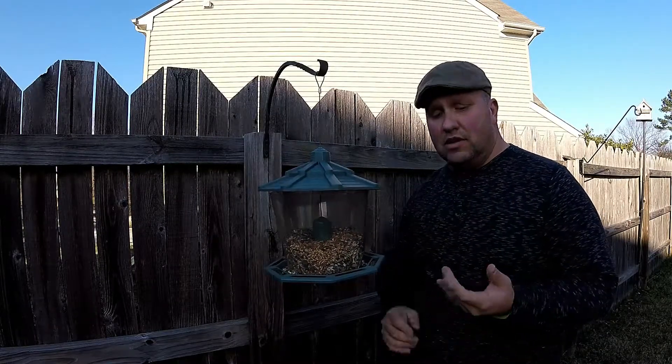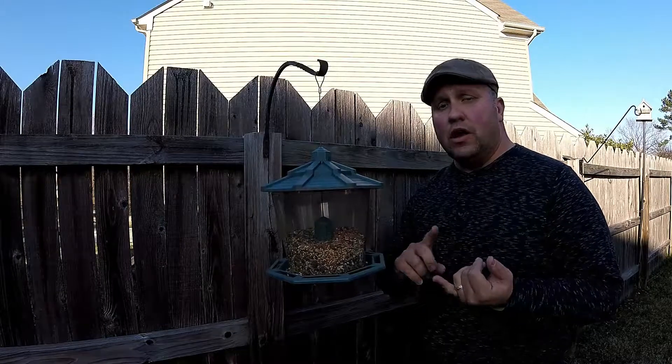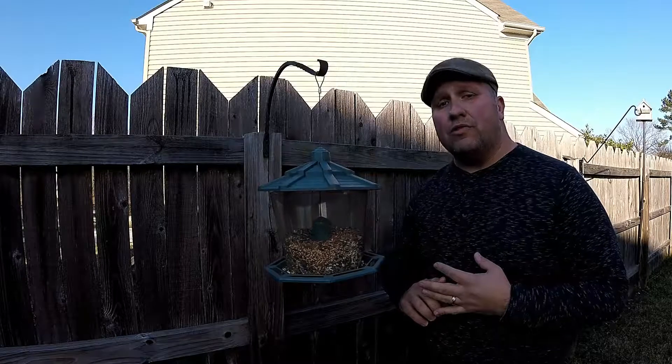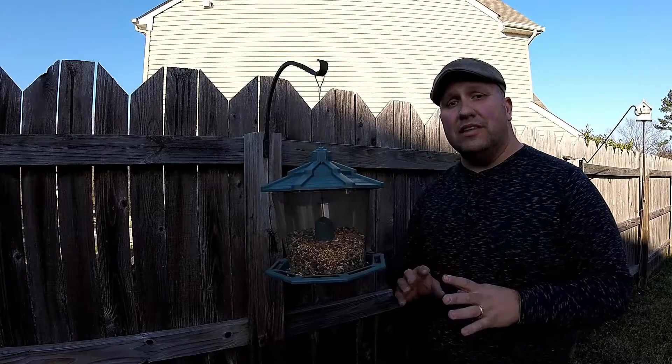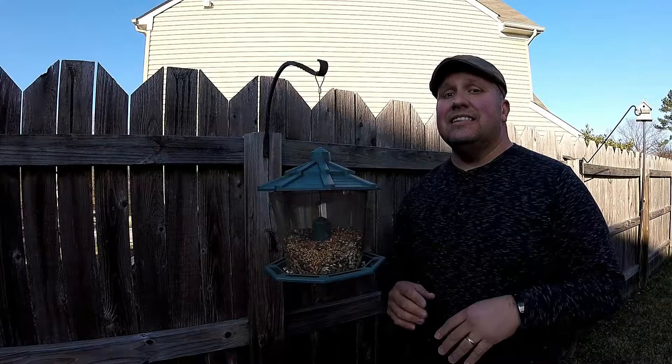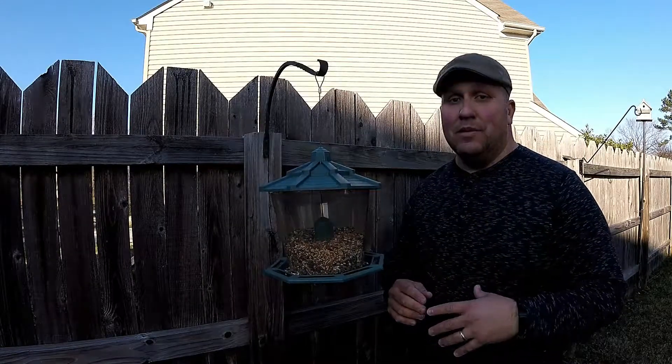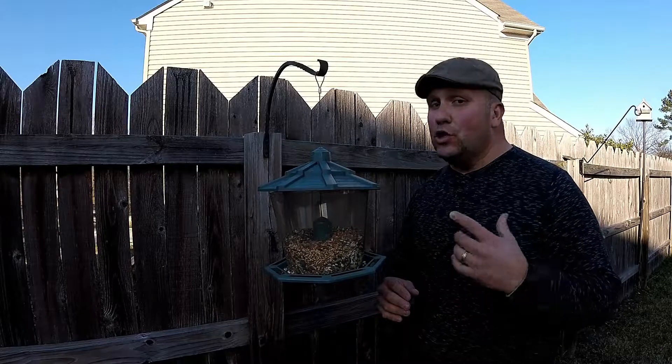It's just three simple ingredients: some olive oil, a little bit of salt, and a little bit of pepper. An oven at 300 degrees, 20 minutes, and you're gonna have some amazing chips that are gonna be tasty. It's gonna feel like eating regular chips but it's gonna be so much healthier.